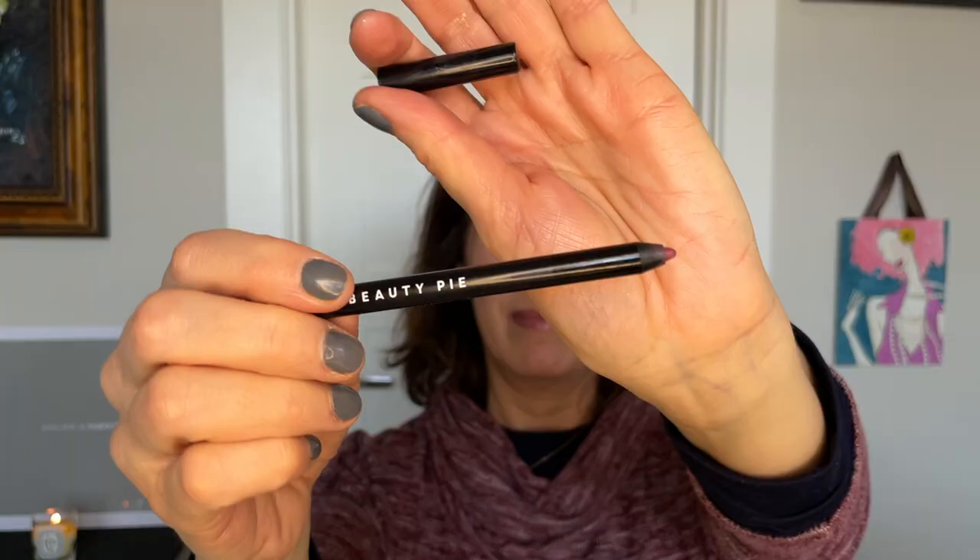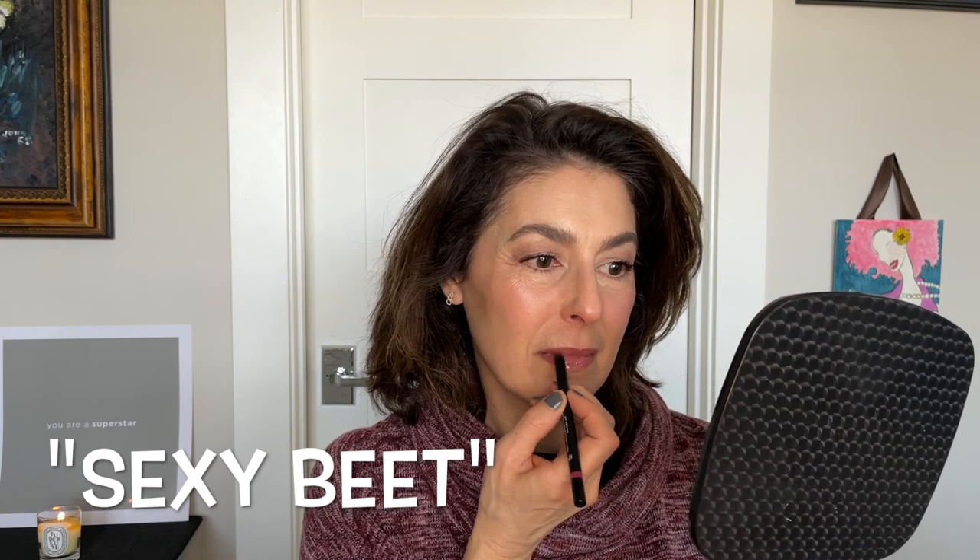To amp up the lips, I'm using a Beauty Pie lip liner and lining my lips but leaving the center blank — that way the center stays lighter in color, making my lips look more full. The edges will be deeper and darker, and the center will look lit up, like they're plump and catching the light.